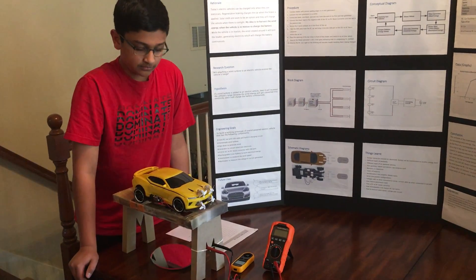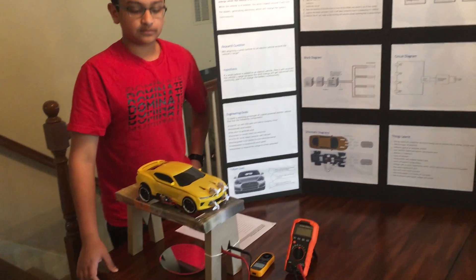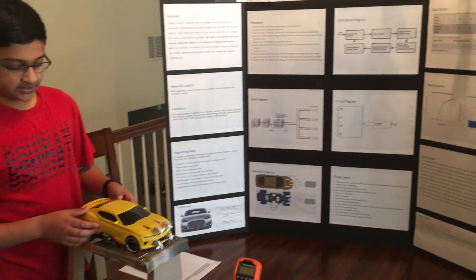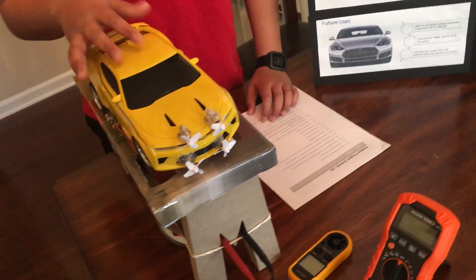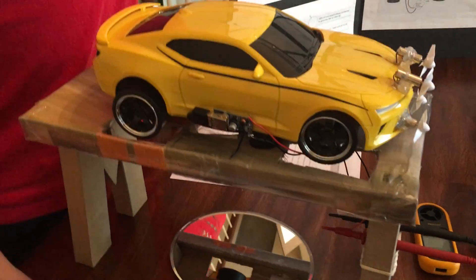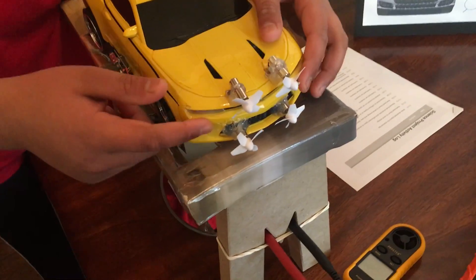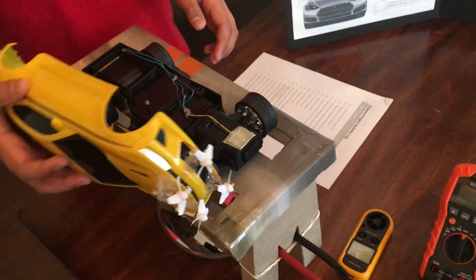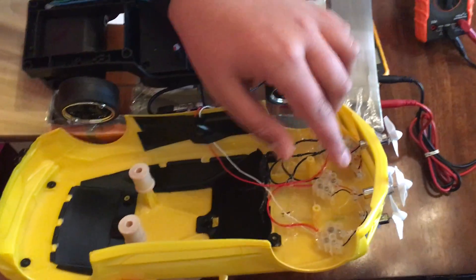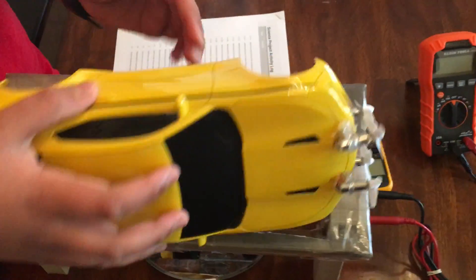That sounds like a great idea. So how does it work? Can you give us a detailed demo? Okay, so this is the prototype. It is a rechargeable RC car with a USB. I took four drone motors and four drone blades and secured them to the front. This is the inside of it. I connected all of these generators in a series, and a series connection is a connection where the voltages will add up.